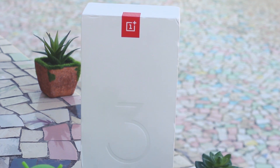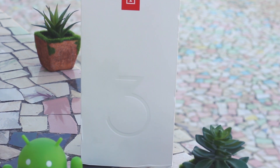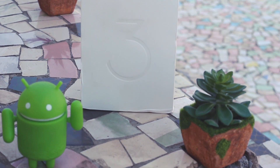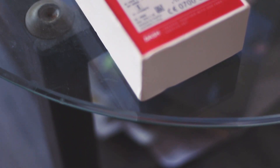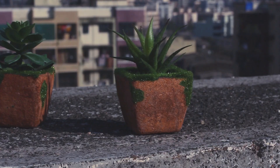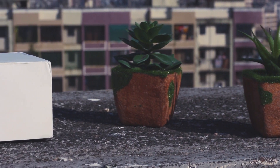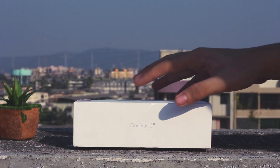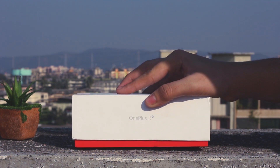As you can see at the front, they have the minimalistic design with the OnePlus logo and '3' written over it. I wonder why they have not mentioned the T right over there. Coming at the back side, they have the details of the product. Moving forward at the sides, they have mentioned the OnePlus 3T, and as they have mentioned the T there, it makes me wonder more why they have not written T on the front side.